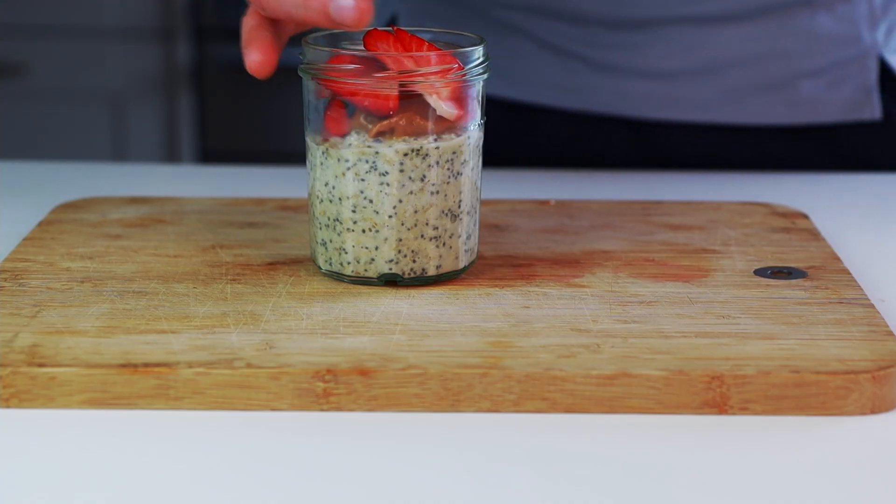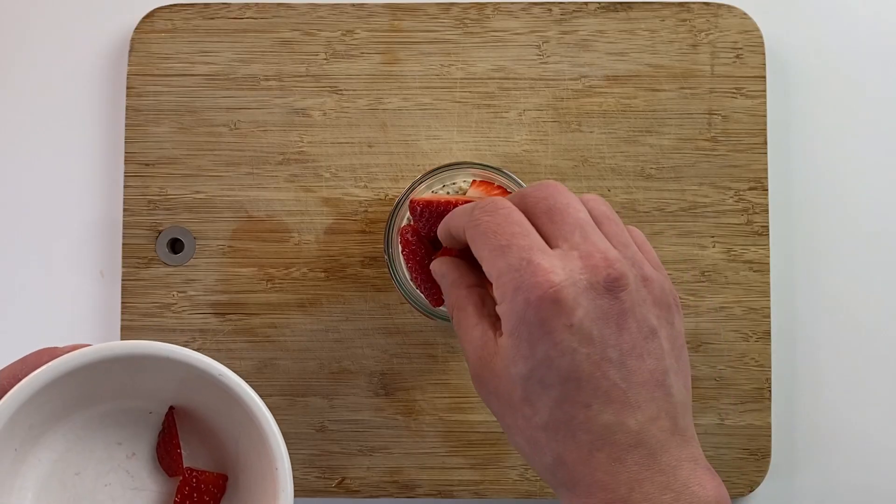So here we go — we have four different breakfast options that are high in protein but also very easy and quick to make. Let me know in the comments below which one is your favorite.